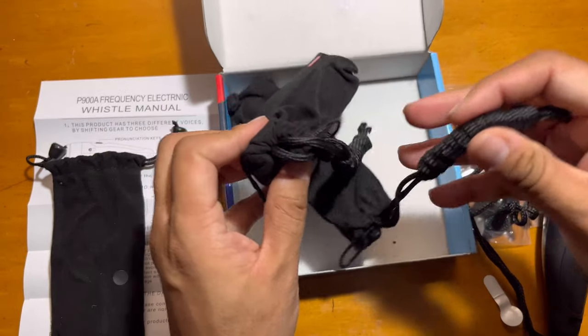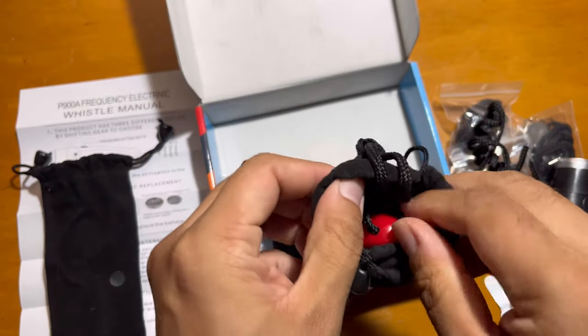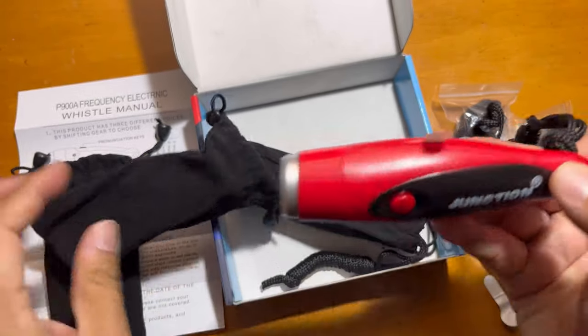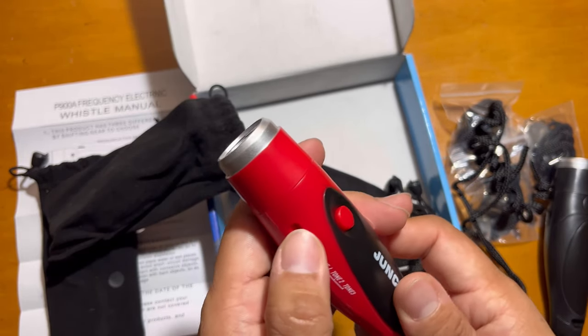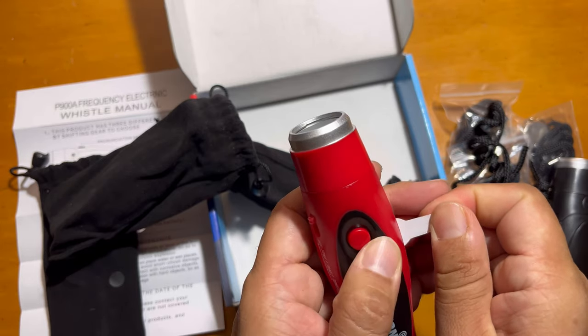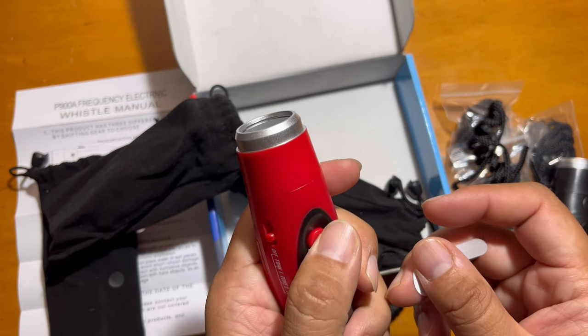This comes in three colors, as you can see. This is the red one — same thing, same four batteries — and you can use it. The tone is really loud.